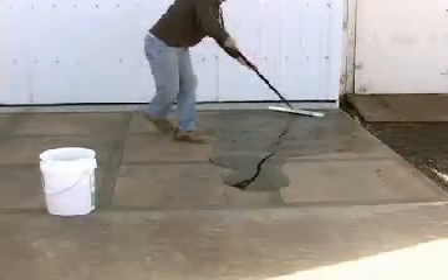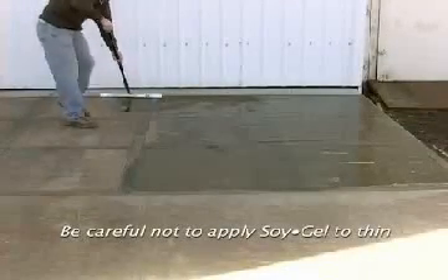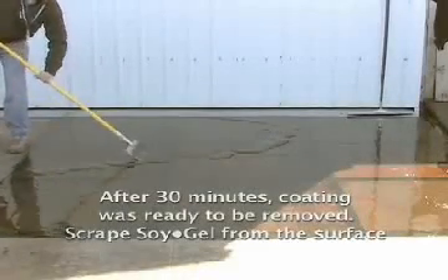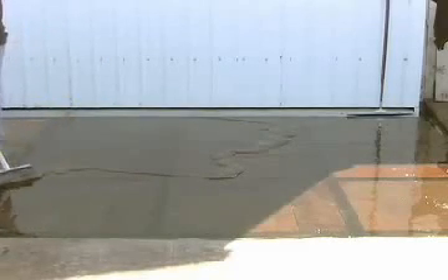To ensure that all layers are removed in one application, be sure not to apply Soil Gel too thin. After coatings have softened, scrape the softened coatings from the surface. Removal times can vary depending on the type and number of coatings. This project took 30 minutes before the coatings could be removed.